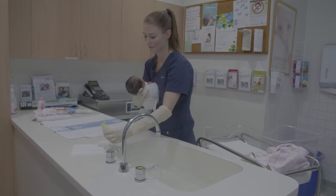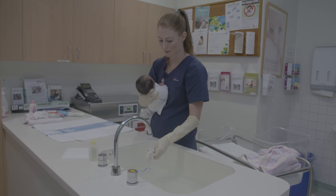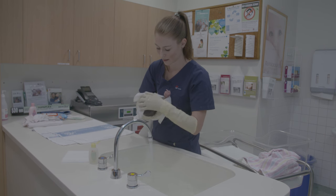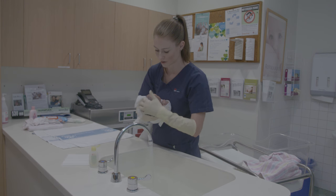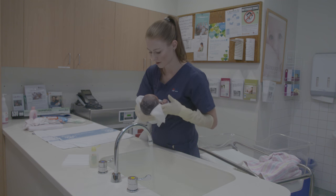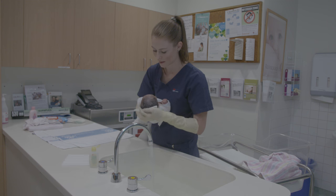Once you have washed the baby's face, you can proceed to wash their hair. Wet the baby's hair with the washer or your hand and apply a small amount of soap-free bath solution to the baby's head. Lather up by rubbing your hand gently in circular movements over the baby's head. Rinse baby's head with water using a face washer and towel dry baby's head to ensure the baby stays warm.